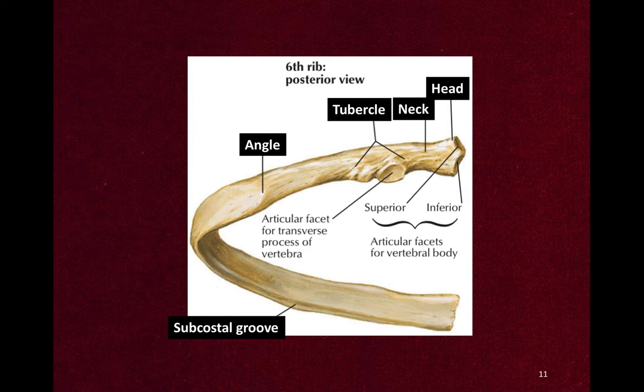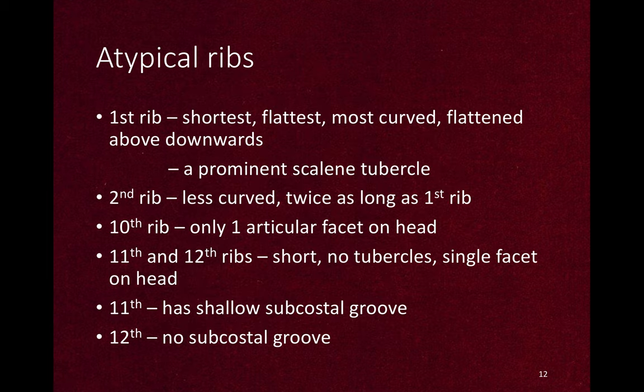The 1st, 2nd, 10th, 11th, and 12th ribs are atypical ribs. The first rib is the shortest, flattest, and most curved — flattened from above downwards with a prominent scalene tubercle. The second rib is similar but less curved and twice the length of the first. The 10th rib is almost typical but atypical because it has only one facet on the head. The 11th and 12th ribs are free ribs — short with no tubercles and a single facet on the head. The difference is that the 11th rib has a shallow subcostal groove but the 12th rib has no subcostal groove.